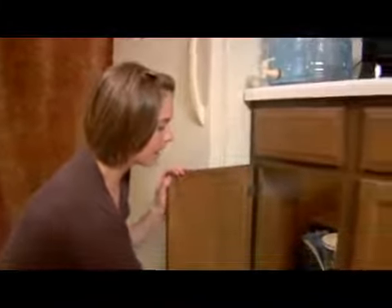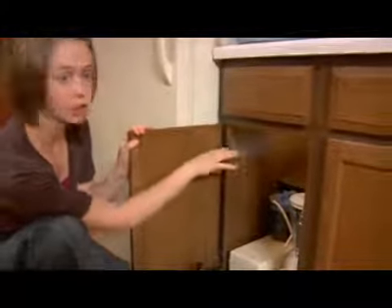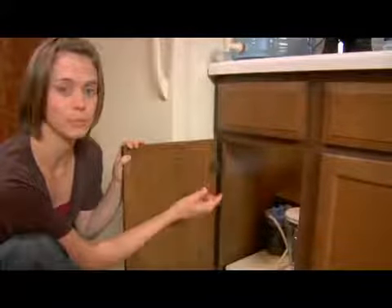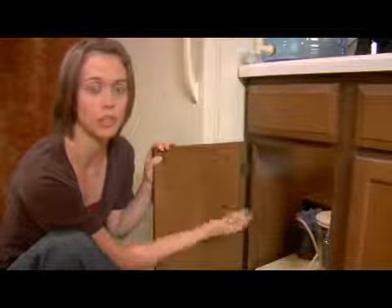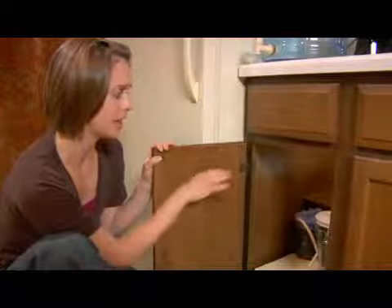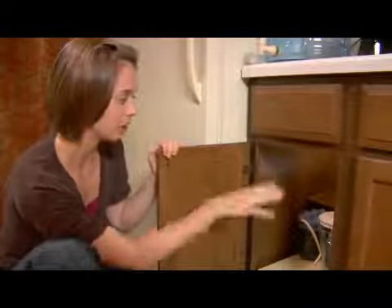My counter has a little shelf in the back, which if your counter doesn't have, you can actually create. You can get cheap shelving units at an organizational store or even find them at garage sales. Or just use anything — even bricks and a piece of wood — to create that second level. It really helps you organize your cabinet spaces.